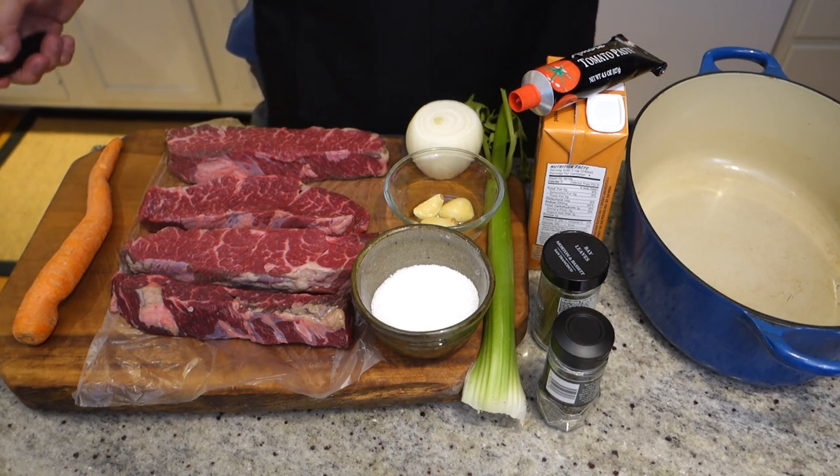Tonight we're going to make boneless braised beef short ribs. Let's review our ingredients for our braised short ribs.